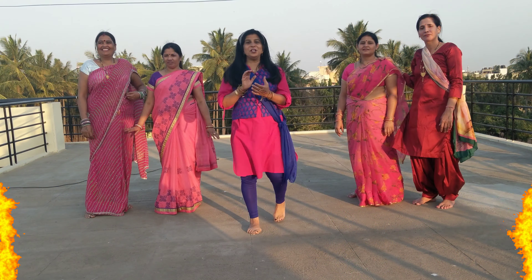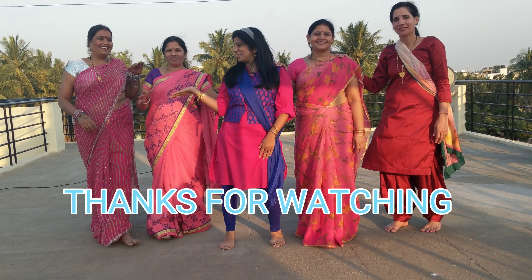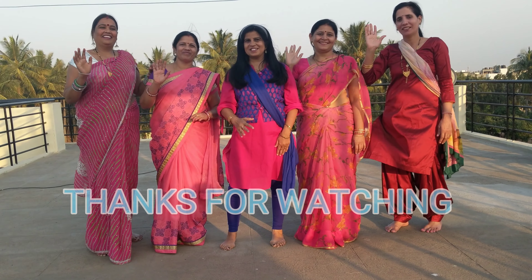If you liked this video please like, share and subscribe! Bye!